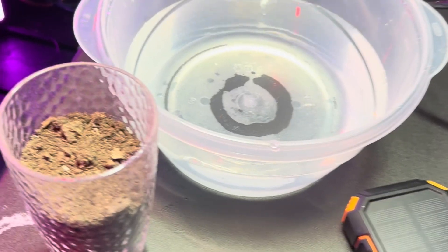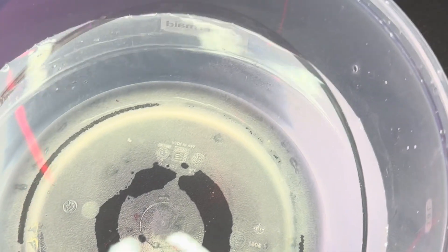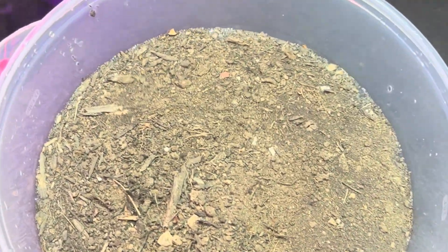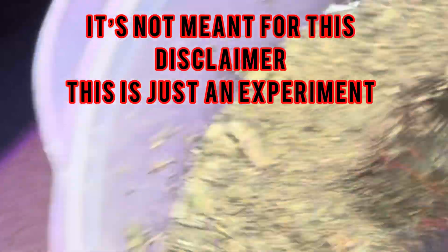So I got a cup of dirt from outside and I'm just going to throw it into this water and mix everything up, so we have some real dirty water. You're probably not going to find water this dirty out there, but let's try the extreme to see what happens.